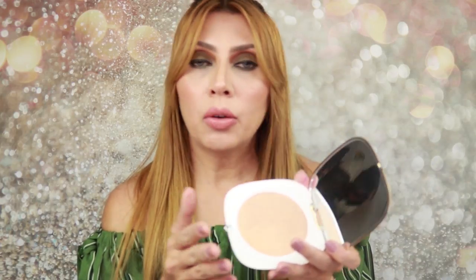It is an all over luminizer, so you can put it anywhere you want — including your cheekbones, your body, your shoulders too. Let's see how it works. First I'm going to use it on my face. I'm going to get closer to the camera so you can see better how it looks and how it works on my face.